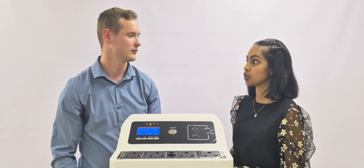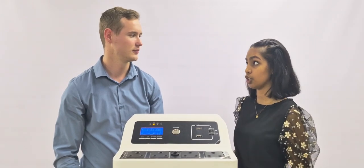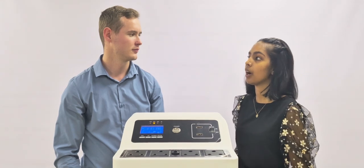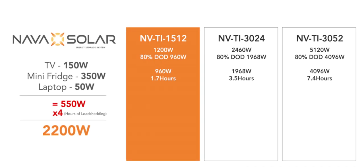Our last question is a very important one asked by a lot of users: how long can this product provide backup power? If you want to understand how long your appliances will run on this unit, the easiest way to figure this out is to take the total watts of your appliances. So if you've got a TV of 150 watts, a mini fridge of 350 watts, and a laptop of 50 watts — if you add this all together, it gives you 550 watts.